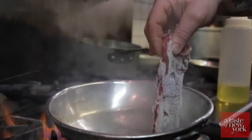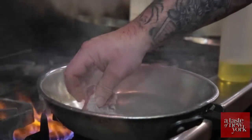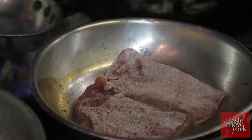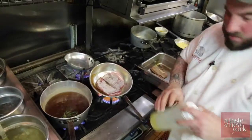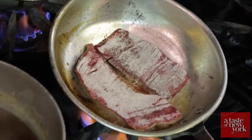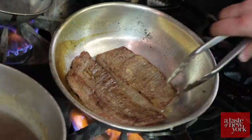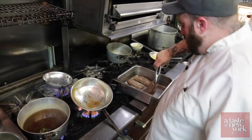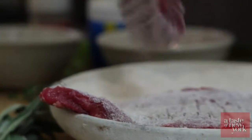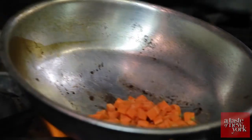Shake off any excess flour so it doesn't burn. When you put it in, be careful and go away from you. You want to go maybe three minutes on each side to get a nice golden brown. Once you get the golden brown color, flip them. The reason you sear it is it locks in all the juices. Once you get to this step, move them to another pan, then repeat for the other two slices of short rib. Now take your vegetables — celery, carrots, and onions — and sauté them just until they become translucent.